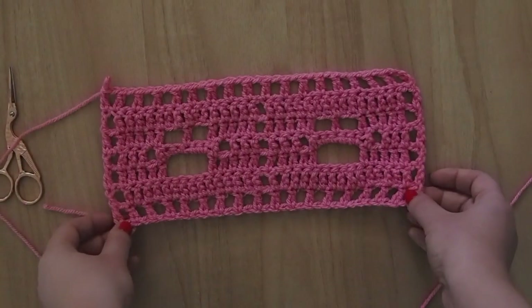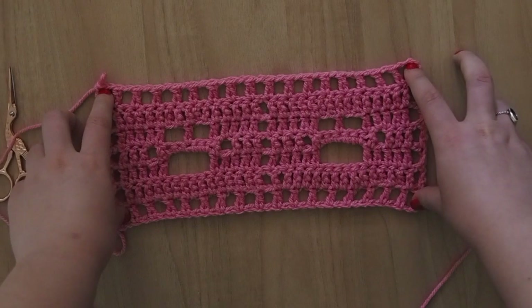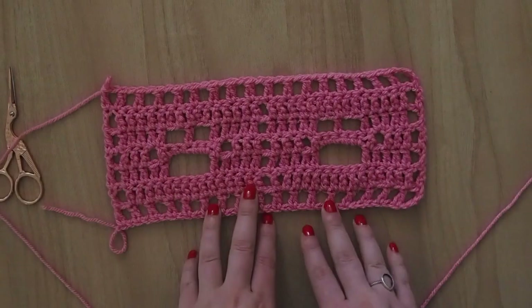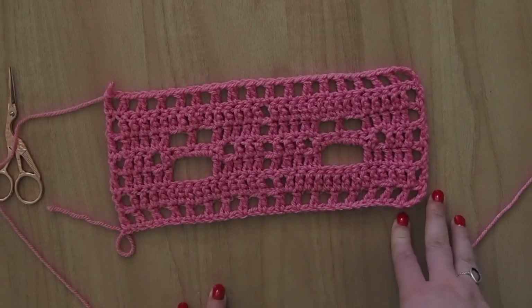Hi, I'm Ali from loveali.co.uk and this is my pattern for the Call the Veterinarian blanket. In this tutorial I'm going to be showing you how to make the distinctive paw print pattern that passes through this blanket.